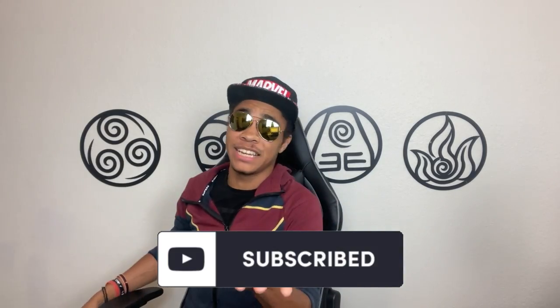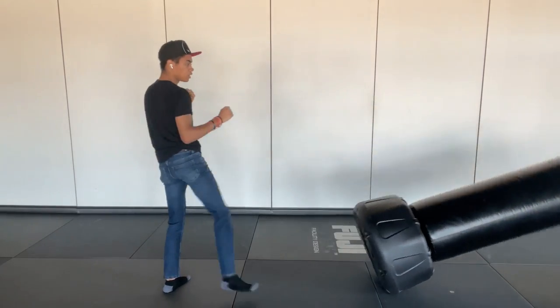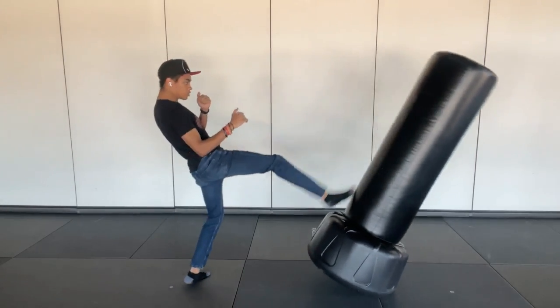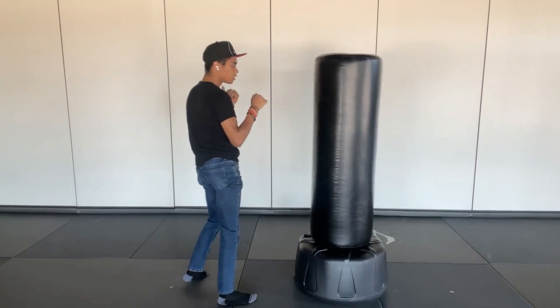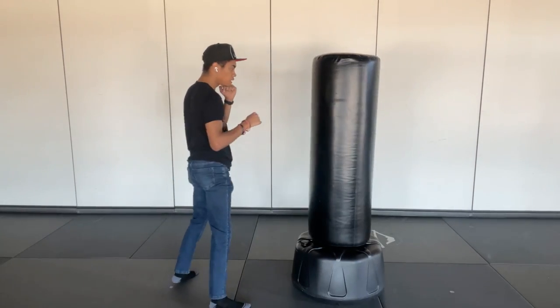The fifth and last move we're going over today — well, first let me say hit the subscribe button so you don't miss my next video. That's not the actual move, but you should still do that. The actual last move is Poultry, meaning 'breast meat.' This is a front kick to the opponent's chest using the ball of the foot or heel to push the target back, making space for future attacks or a better defense. Adding the Shoot is just adding a jump.